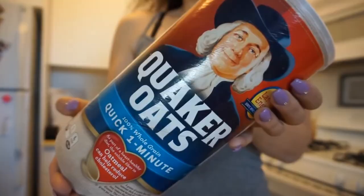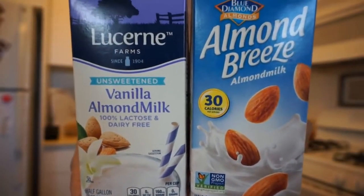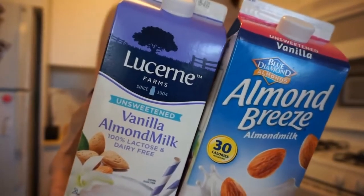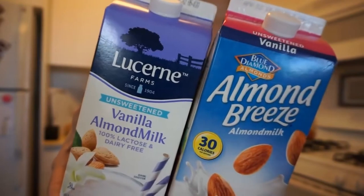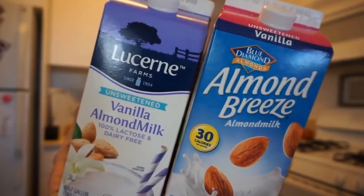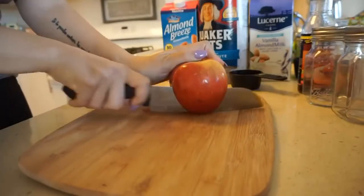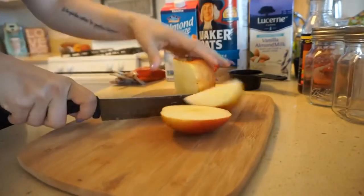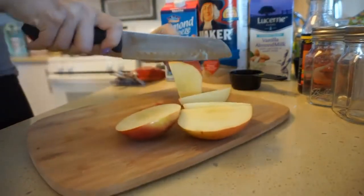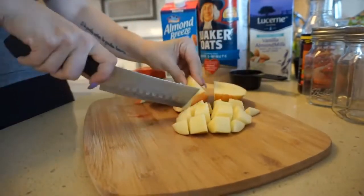You don't have to use the Walden Farms syrup — you could use maple syrup or whatever brand you prefer. This is super customizable. Because I'm trying to be as vegan as possible — not 100% perfect but giving it a really good effort — I'm using non-dairy milk. I'm using Almond Breeze 30-calorie-per-cup. You could also use water if you're on a prep and don't have extra calories.